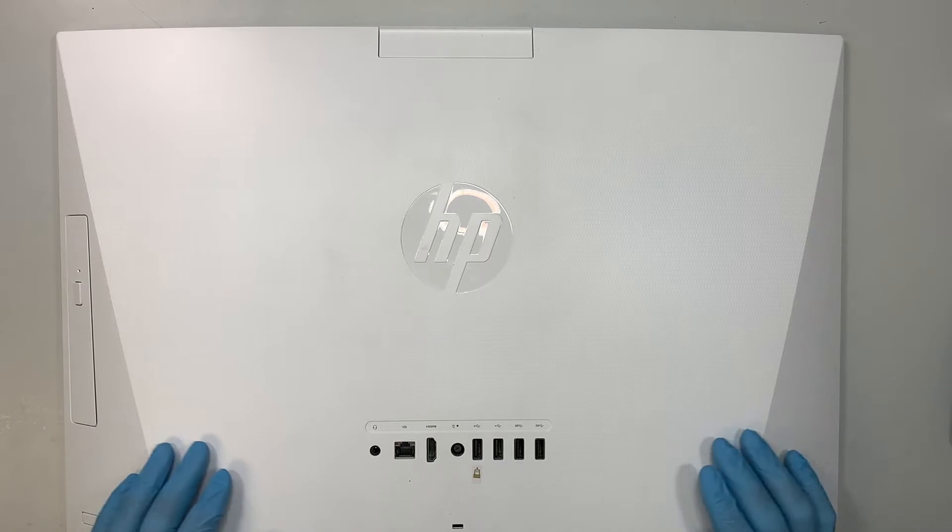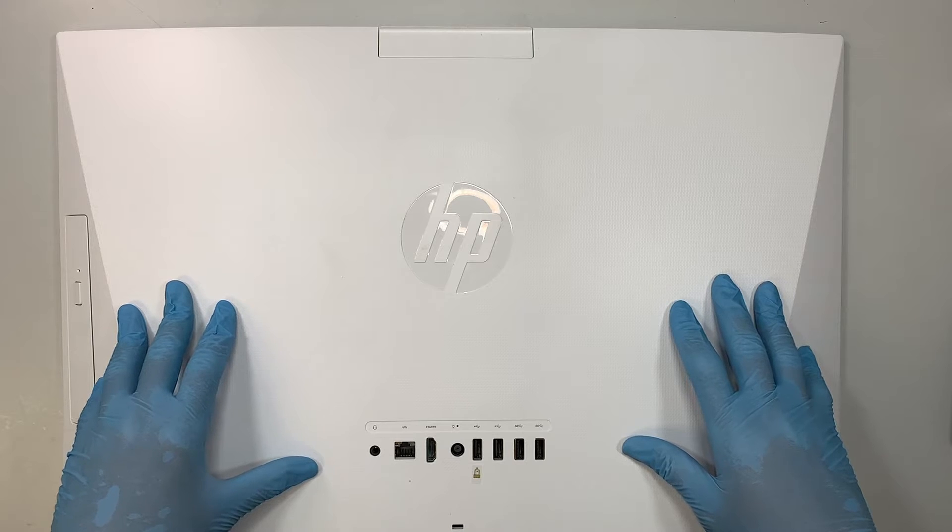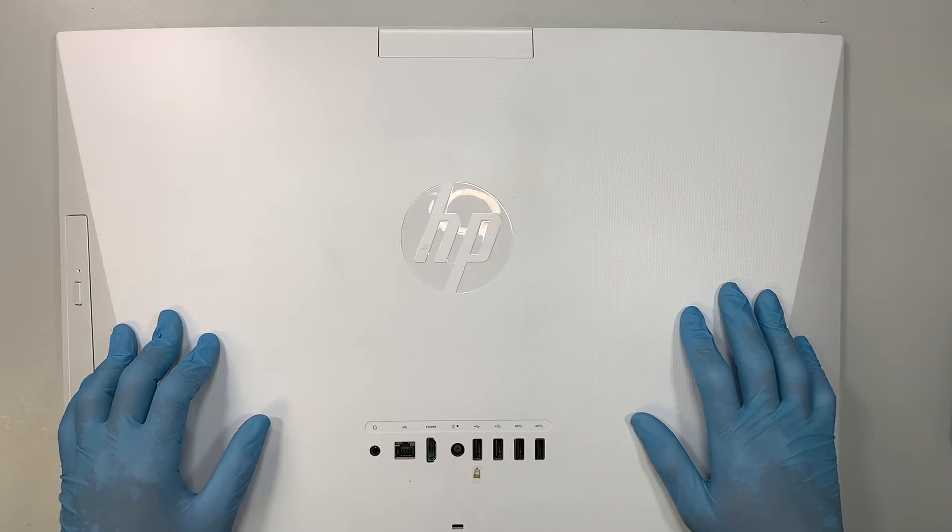Hi, welcome, Simon here and hope you're doing well. In this video I'll walk you through step-by-step on how to do a screen replacement on an HP All-in-One.